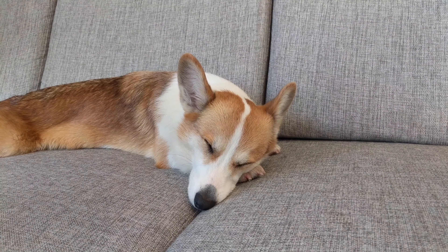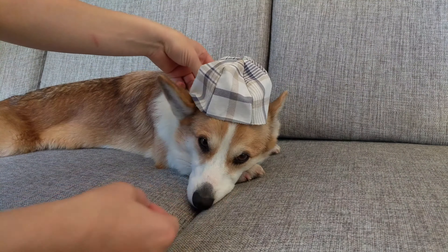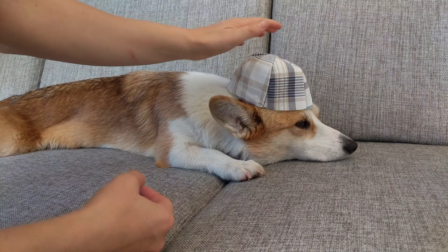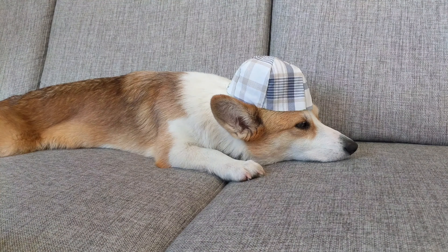We're just going to try this on now, and we're going for fit, not for style — thank goodness, people — because this is going to look pretty ridiculous right now. But I'd say the size looks pretty good, so we can go ahead and cut it out of our real fabric now.